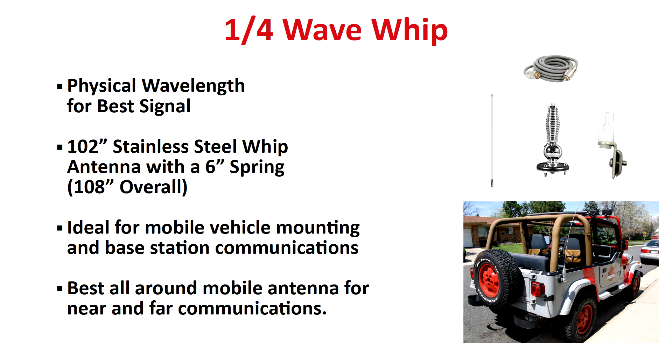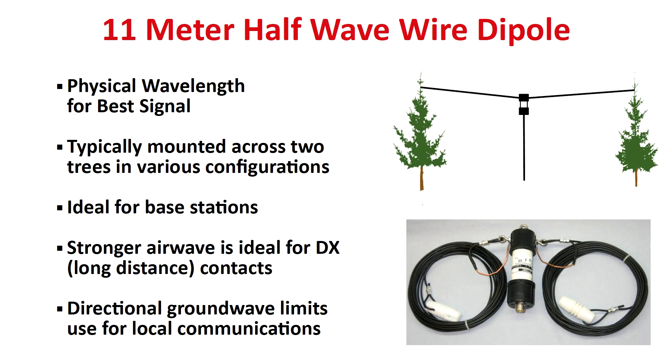The actual one-quarter wave whip antenna is 102 inches long, and with a 6-inch steel spring will be 108 inches long overall — ideal for on-the-go communications. For 1,000-mile-plus range contacts, or what amateurs call DX for long distance, an 11-meter half-wave dipole is your best option for optimal range. Similar to a half-wave NFED antenna, dipoles are not used on-the-go — you need to use them from a stationary position, but like NFED antennas, they can be easily mounted in various configurations. Learning how to use both NFED and dipole antennas will require a bit of a learning curve, so tread slowly.